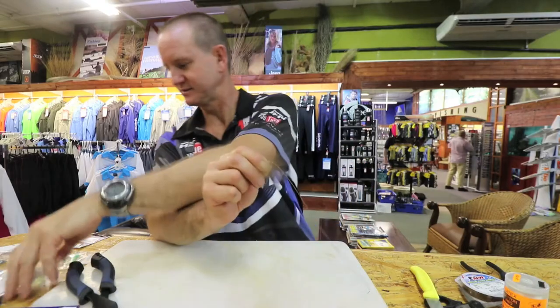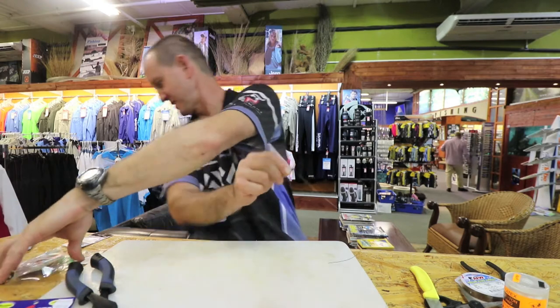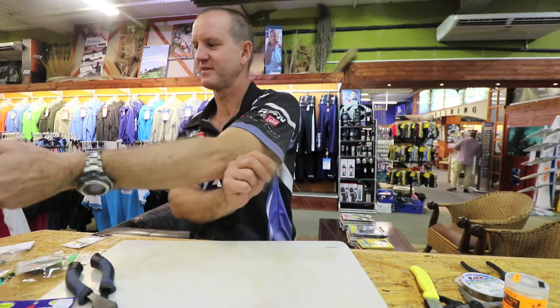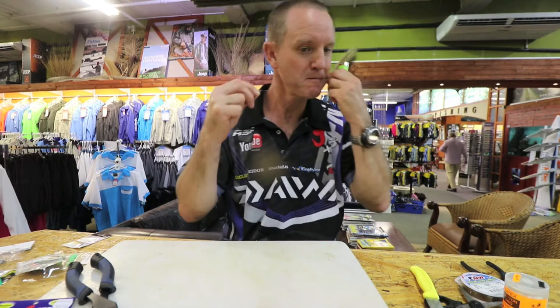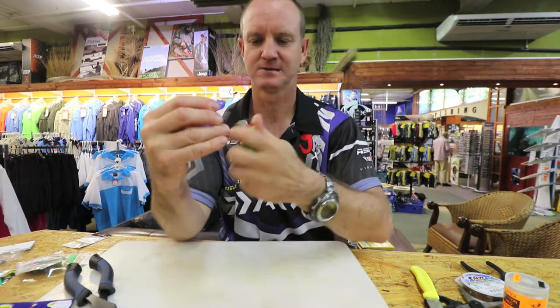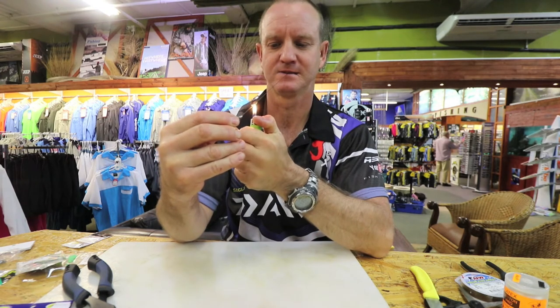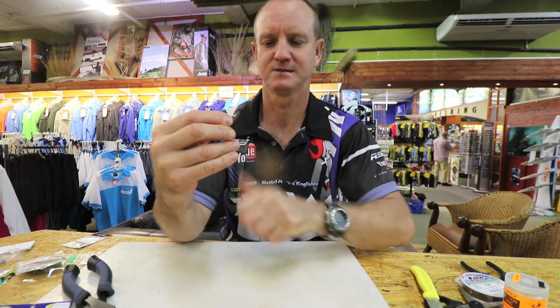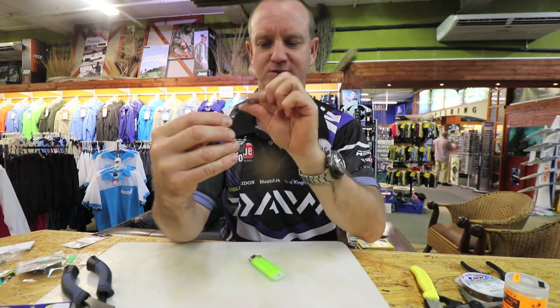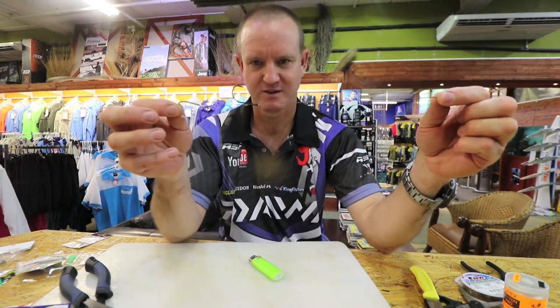A lighter — where is my lighter? There's my lighter guys, thank you very much. Okay, it's snelled — if you have a look over there.